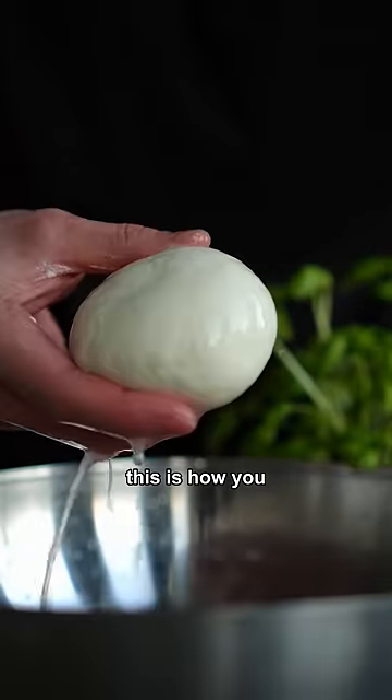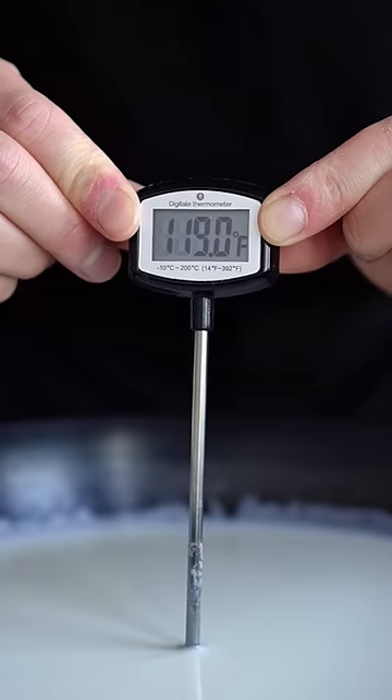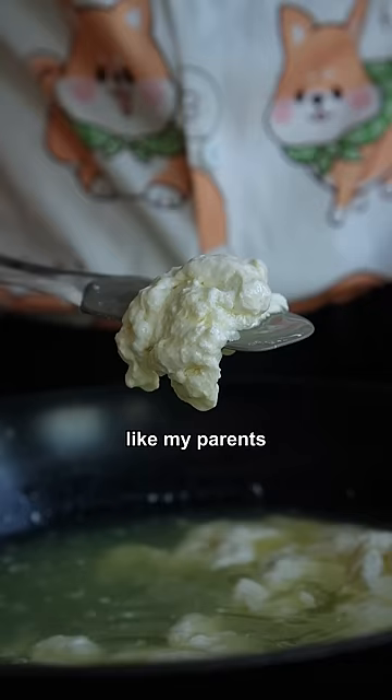That's not how you make cheese — this is how you make actual cheese. Pour milk into a pan and heat it up to 120 degrees. Add half a cup of vinegar and stir. It will separate like my parents.